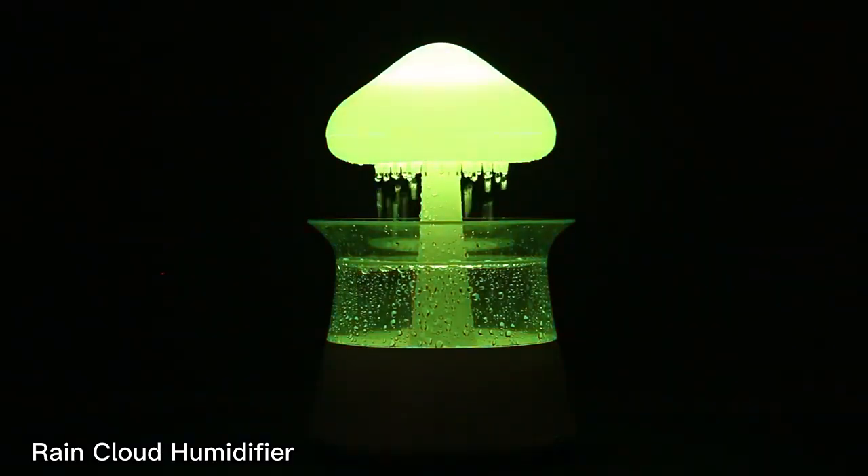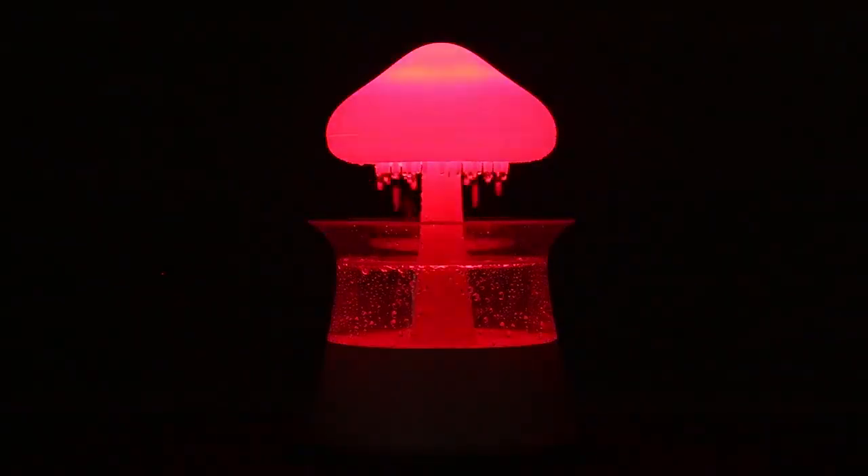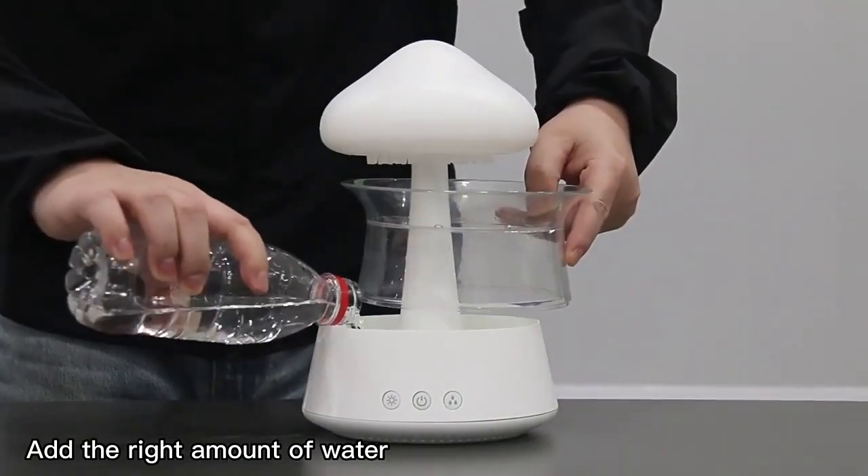Green Cloud Humidia Fair. Add the right amount of water.